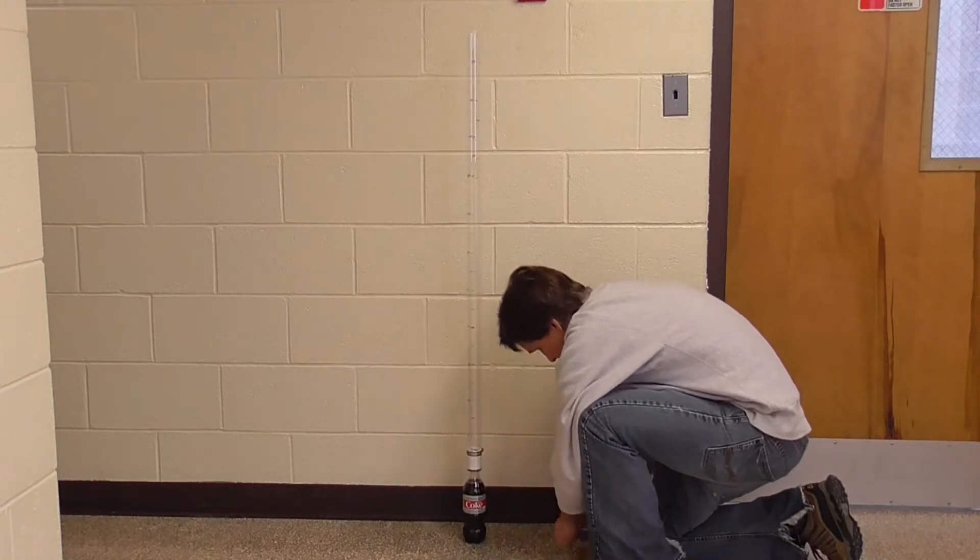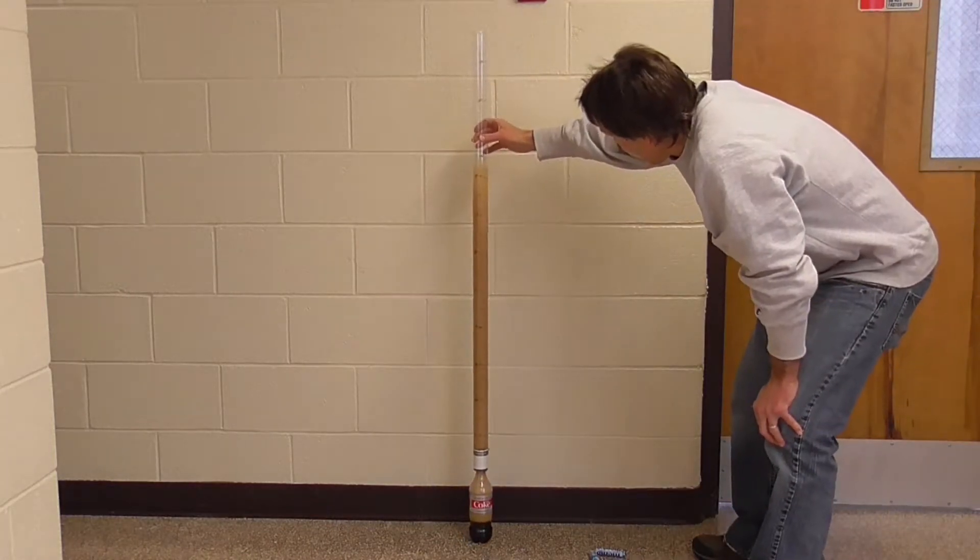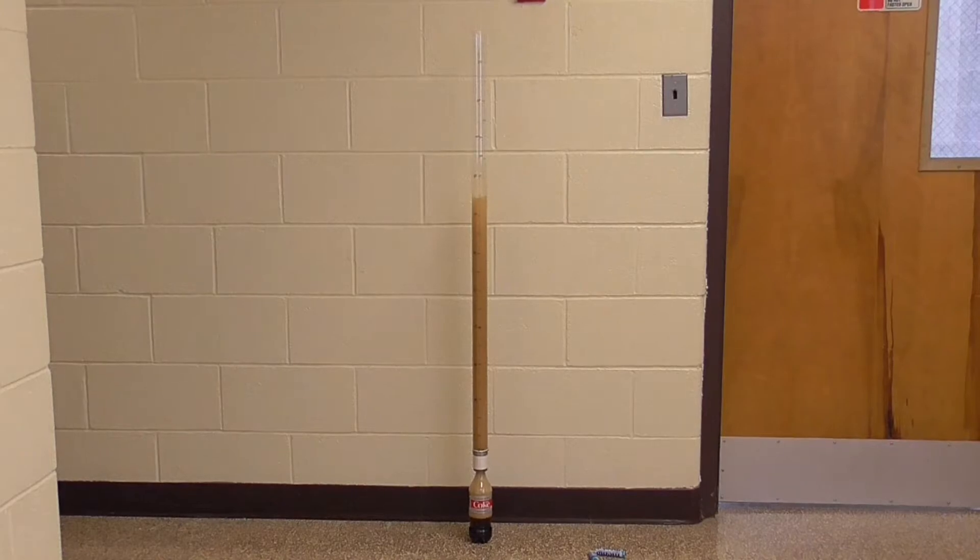What's really cool about this device is that it's really easy to build, it allows you to carry out the experiment with no mess whatsoever, and it also provides a way for you to have a close up look at the foam and the bubbles produced in the reaction.